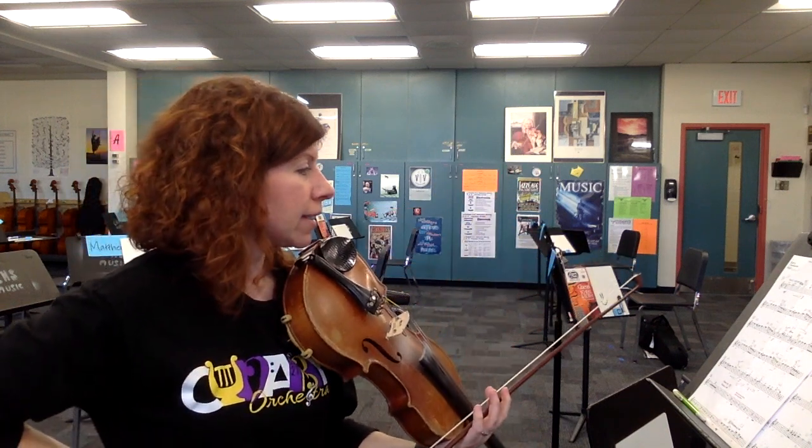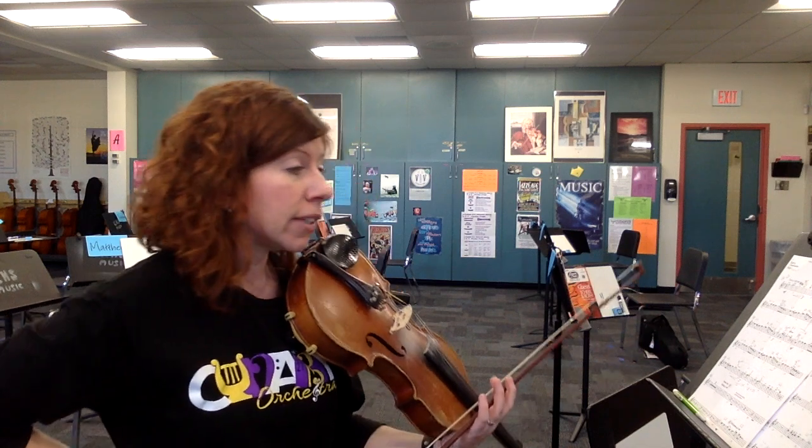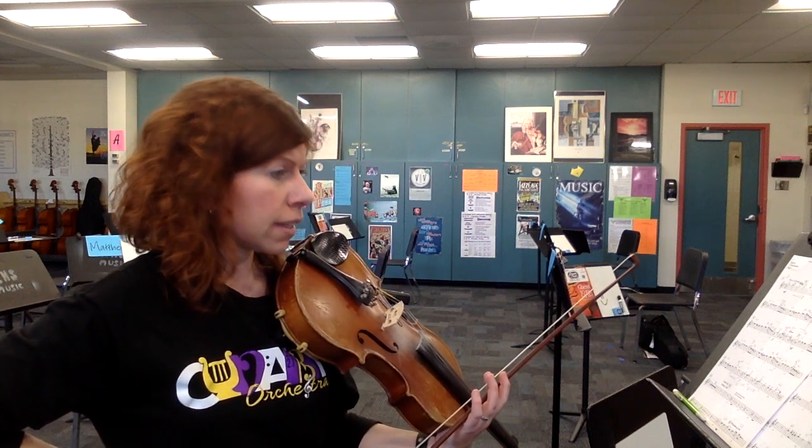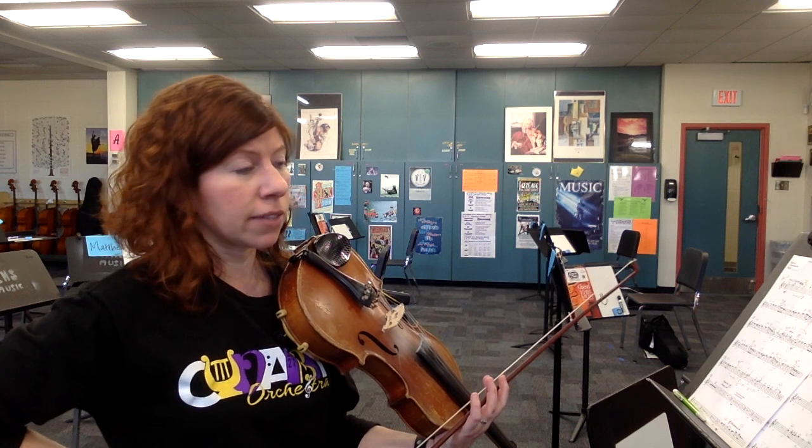Measure 84 should be familiar — that is the same as back at measure 27, and then again at measure 76. A little bit of half position, same thing at measure 77.